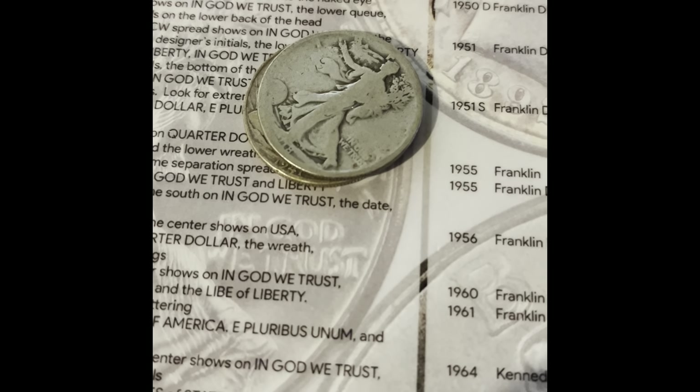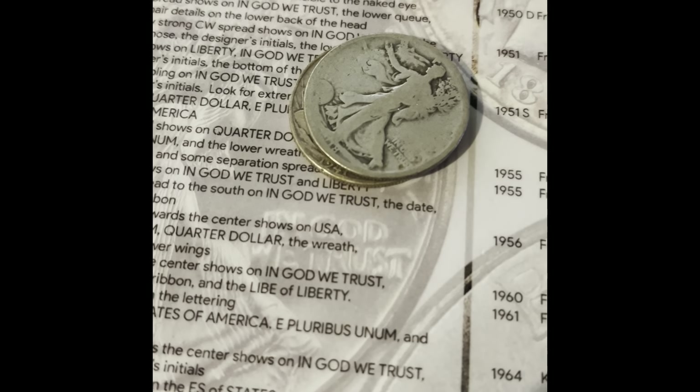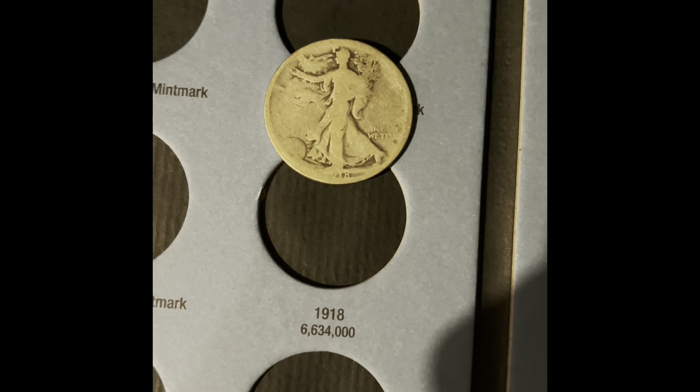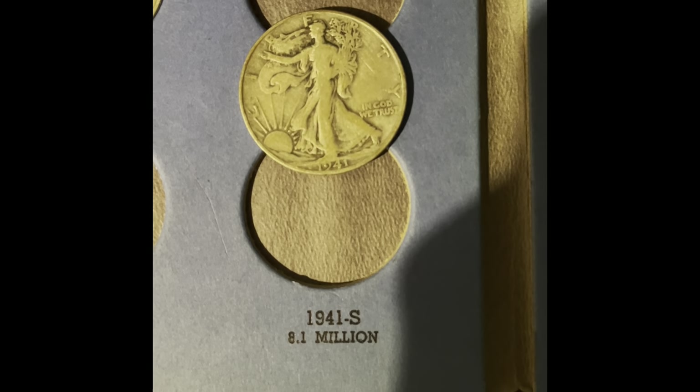Now it's time to look at the silver half dollars. We only have two of them — a 1918 and a 1941. In this book, we're going to be adding the 1918 Philadelphia. In this book, we're going to be adding the 1941 San Francisco.